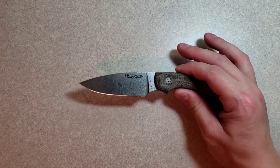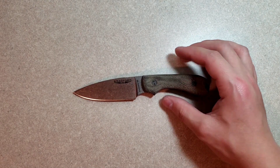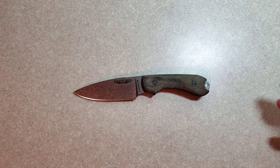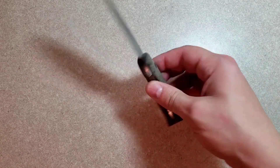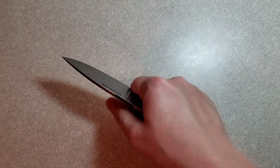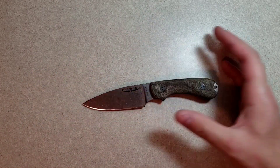I have actually had it for about three weeks and I've carried it — if not on my person, then it's been in my bag — every single day since I got it. And it is a really well thought out EDC fixed blade.